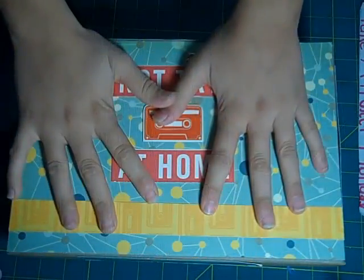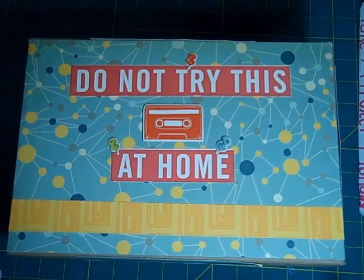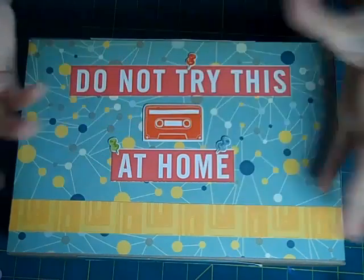Hi everyone, this is my box — I just finished it up. I couldn't show exactly how I made it because it was just way too long on the video, because I didn't know exactly where I wanted to place my items — well, my paper.